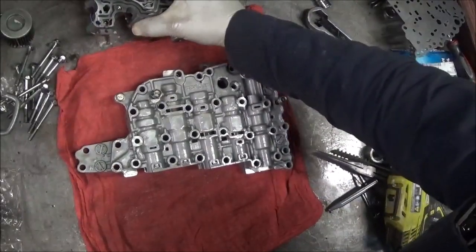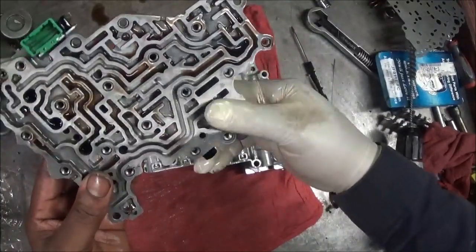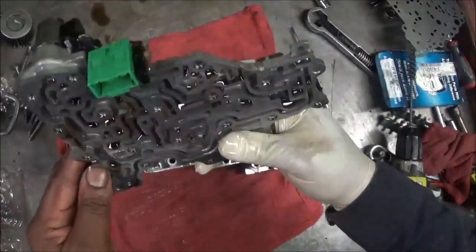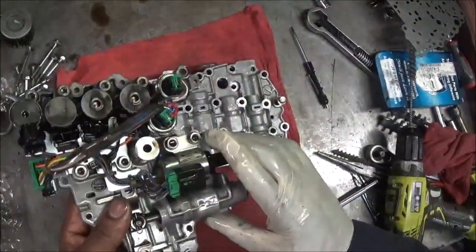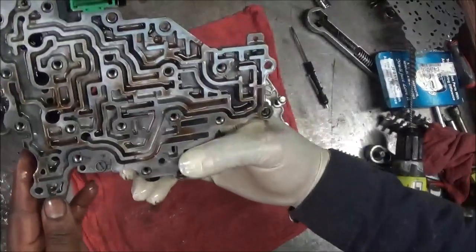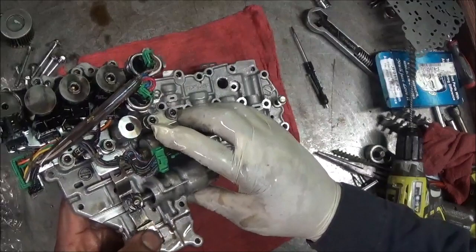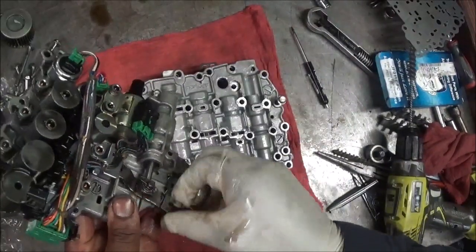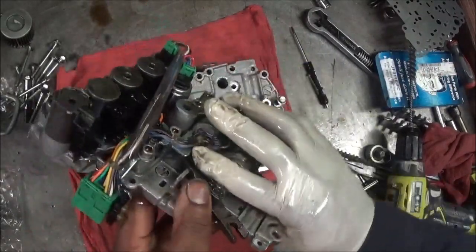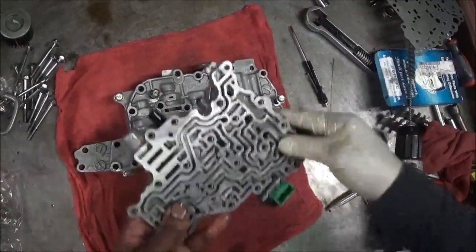Now we have this one — I'm gonna clean this out a bit. This is the solenoid body, really that's all this is. There are no valves in here except for this one, the ratio control motor, and that's gonna move so you don't have to worry about it not moving. Let me clean this off and then we're gonna put this back on.